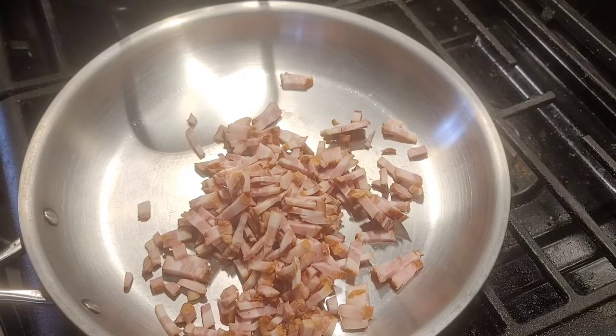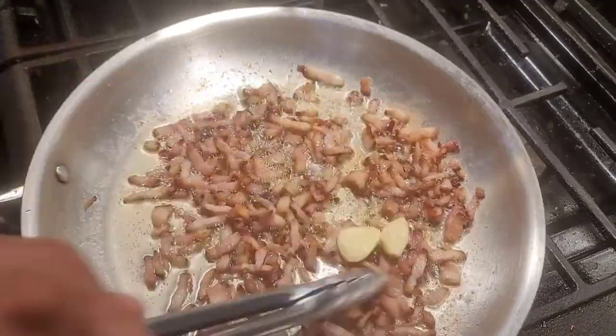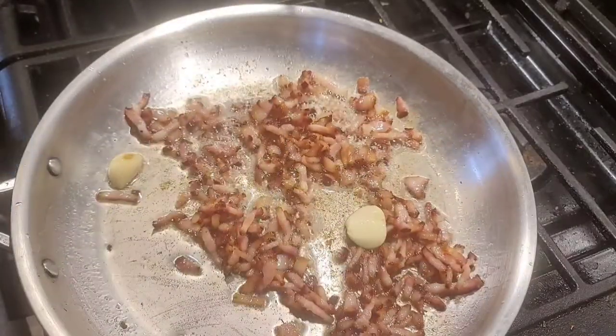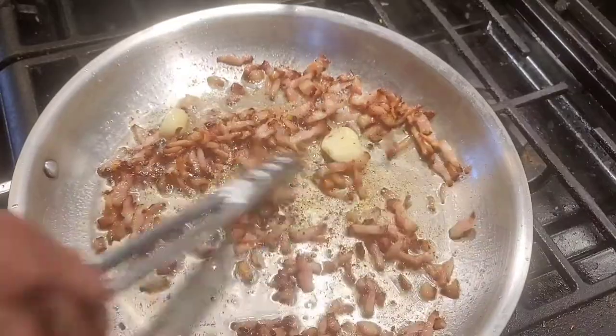Cold sauté pan - if you're using pork jowl bacon, pancetta, or guanciale, start with a cold pan and slowly render the fat out. My stove is very finicky so I have to play around with the heat controls a lot. Here's about one minute of footage. Right there is where you want to get it - I didn't stress it very much. I did throw my garlic cloves in for a little garlicky flavor and I'll pull those out later. Garlic does not go on everything made in Italian cuisine, just so you guys know. Throwing a little black pepper in for good measure.